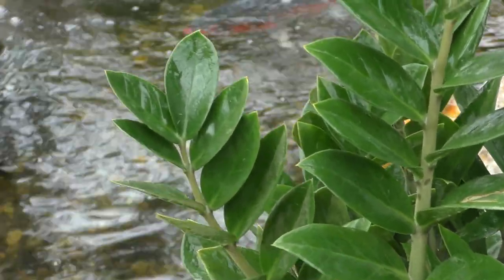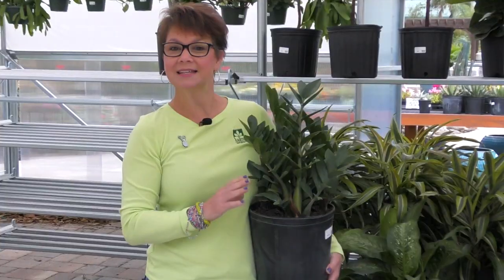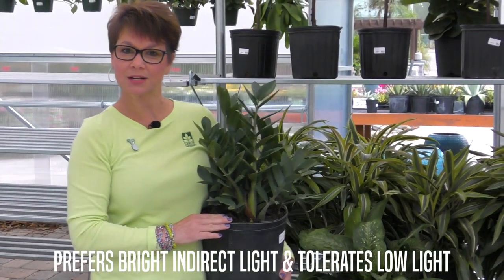It's Rhonda King and I'm at Earthworks inside our new greenhouse. It's my first time inside this beautiful new structure that we brought in to keep our houseplants, and today I've got a ZZ plant that I wanted to talk about.